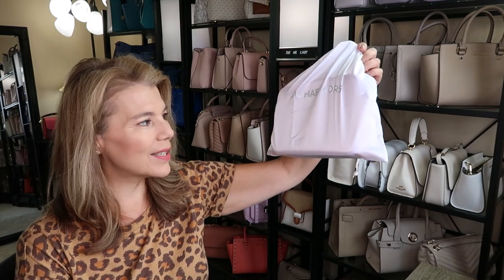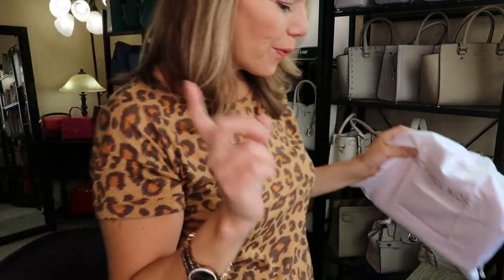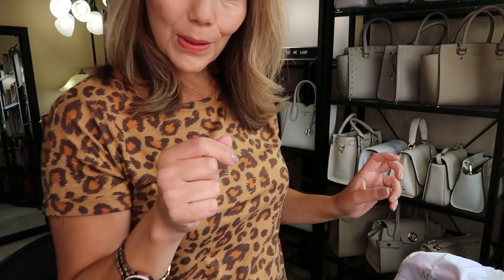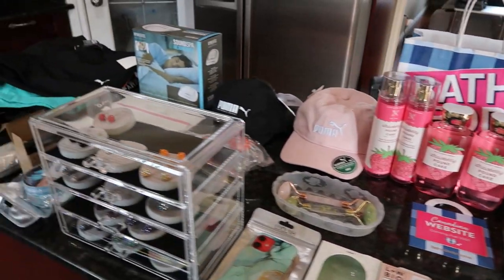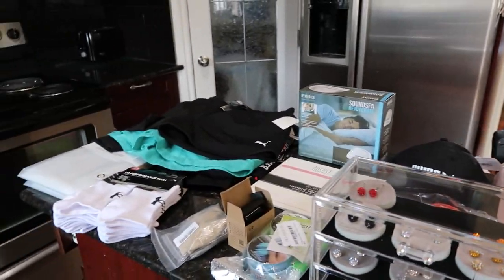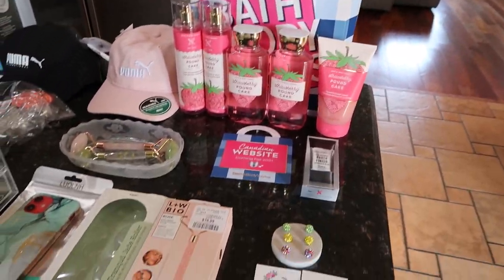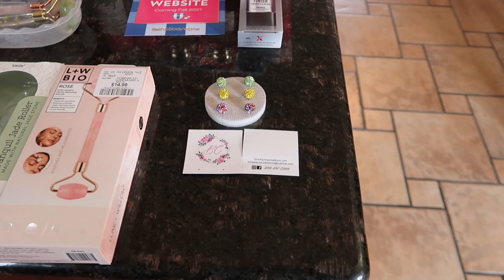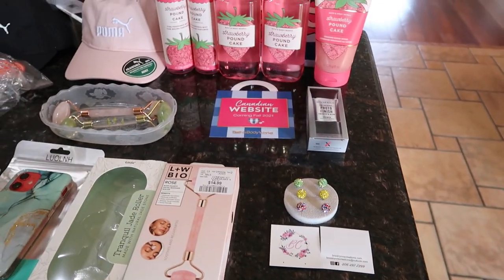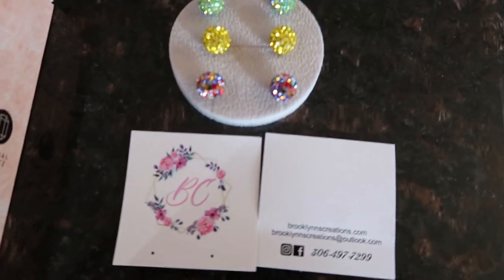We're going to pause and go to the kitchen for the haul, then we'll come back to close out. There's also a Michael Kors unboxing coming Friday at 7. Here are the items I picked up at Winners, Shoppers Drug Mart, Bath & Body, Sephora, Amazon, and Brooklyn Creations.